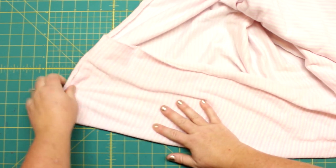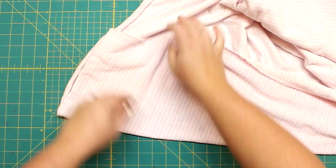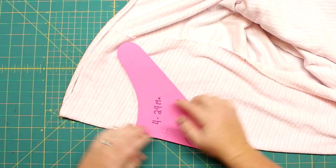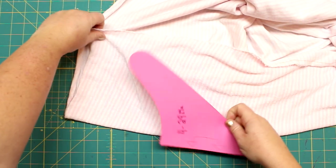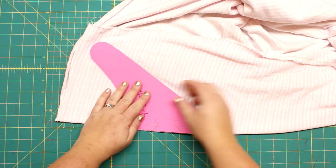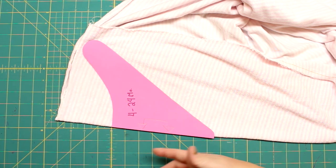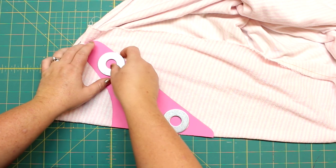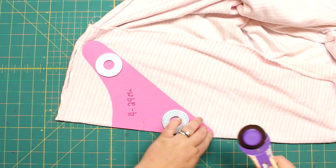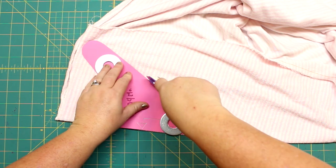This terry cloth has a good two-way stretch — more stretch in one direction than the other. If there's more stretch going one way, orient it so the stretch wraps around the baby's neck. Because we're attaching it to the cotton, the stretch will be reduced. But if you use two fabrics that both have stretch, make sure the stretch directions are going the same way on both layers.